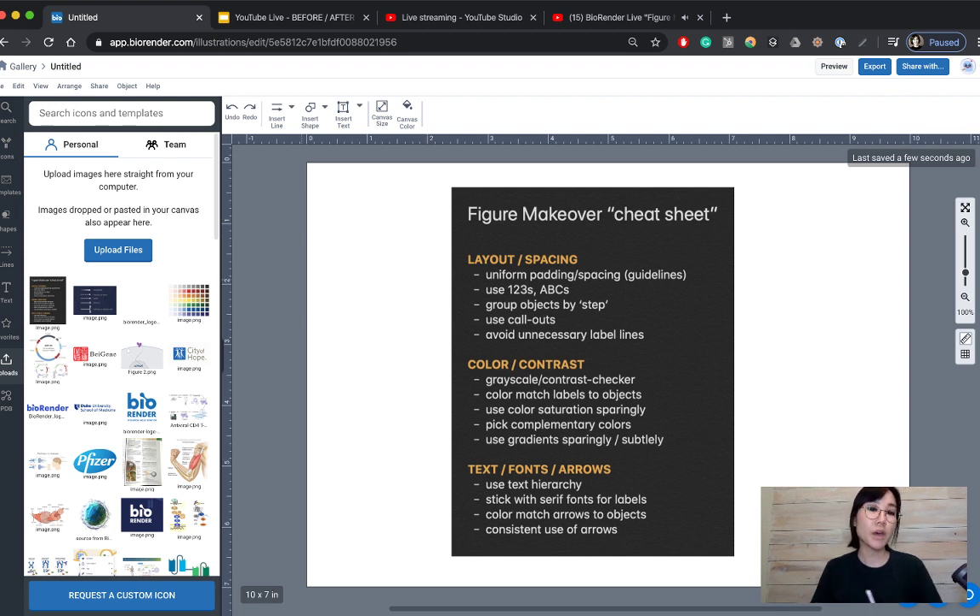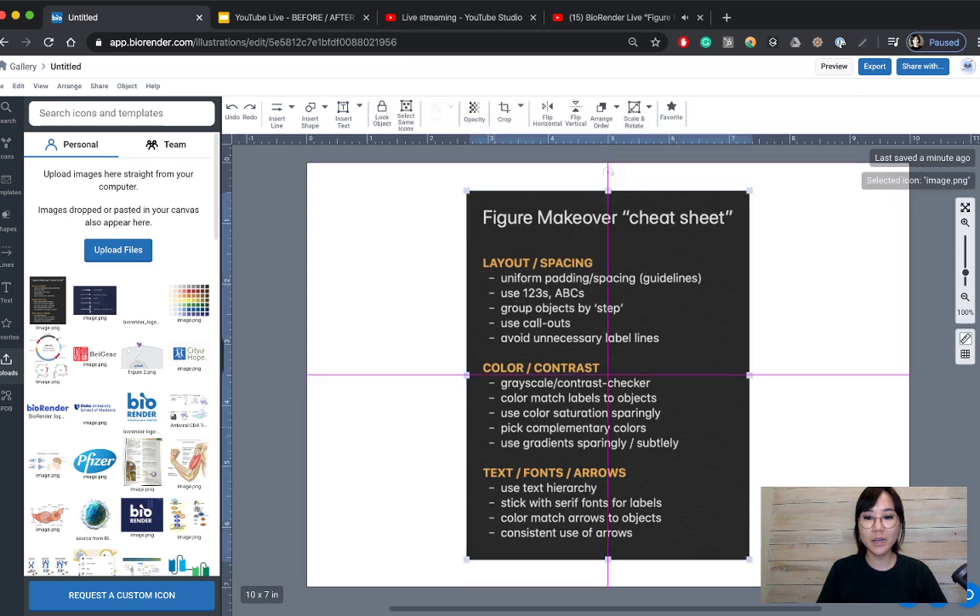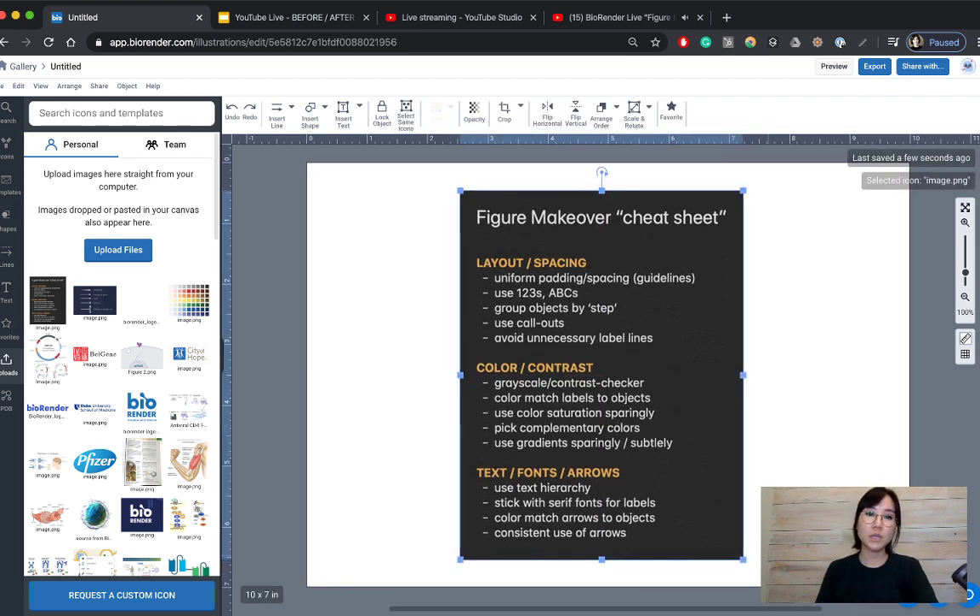These can be roughly categorized into three topics we covered on Monday, Tuesday, and Wednesday: layout and spacing, color and contrast, and text, fonts, and arrows. These are rough guidelines — they bleed into each other — but it's good to cross-check for them at the end of every figure. Even in-house with our medical illustration team, we go through our own extensive checklist, and everyone on the team is required to use a grayscale filter during critiques to ensure proper contrast.